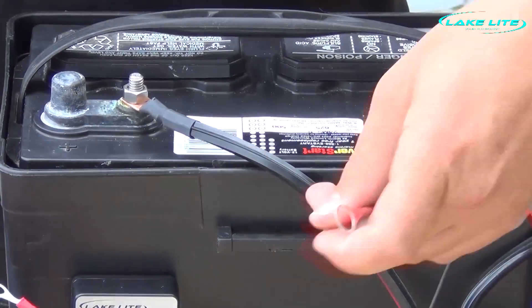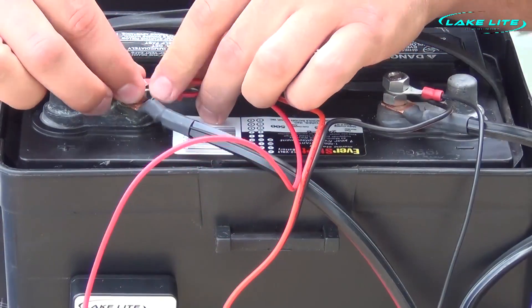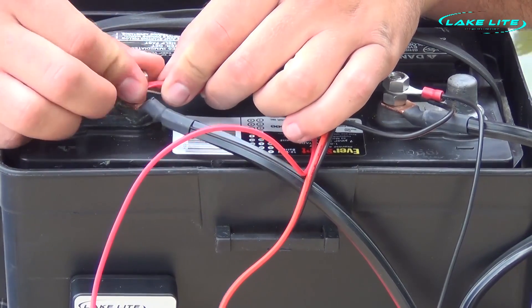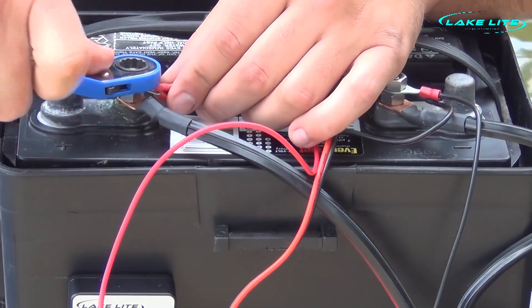Next, grab the positive or red wires from the solar panel and the indicator and put them on the positive side. Use a wrench to tighten.